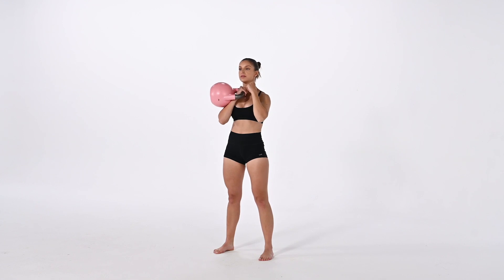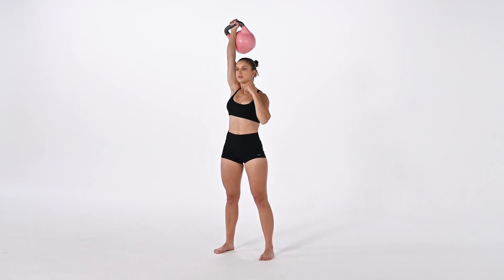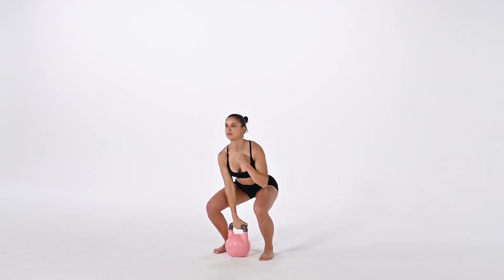That other arm being in that active position will help us stay really strong in our core and for the most part keep us grounded and centered as we're pressing the bell, especially when it's an offset load like this.